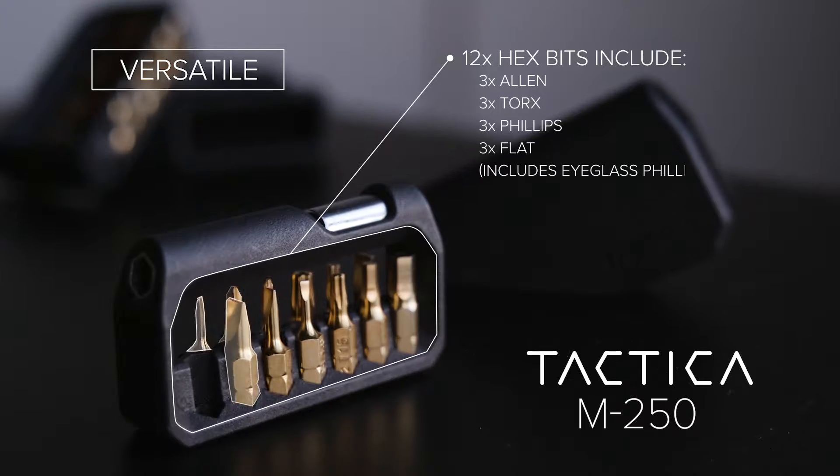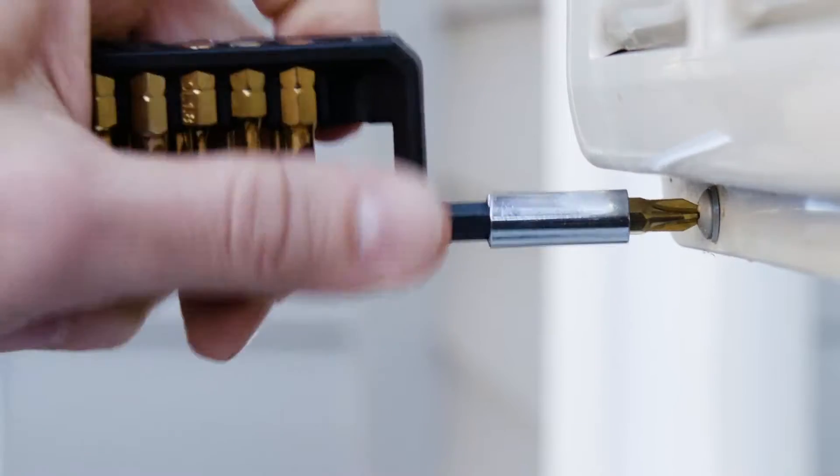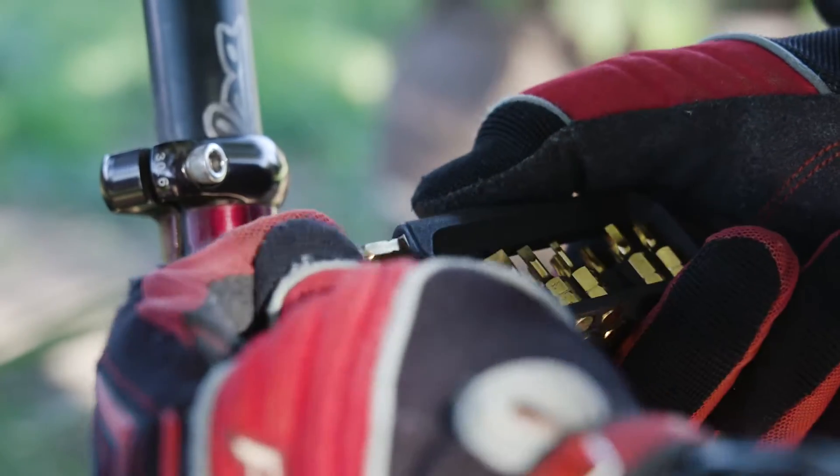Versatility comes standard, with 12 of the most common hex bits you might need and two spare slots to load your own and customise your carry. From DIY to cameras, bikes to snowboards, it's got you covered.